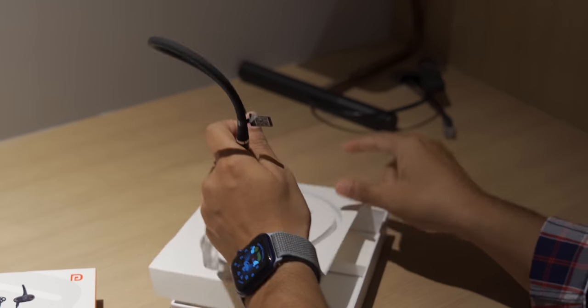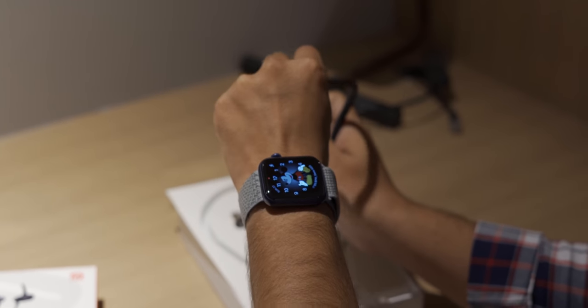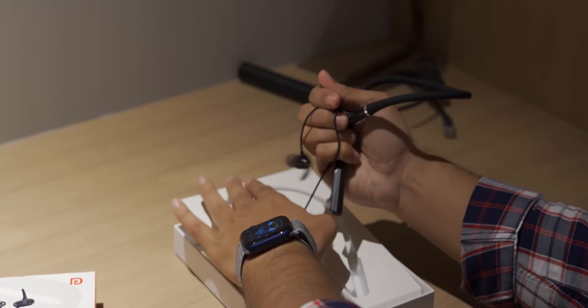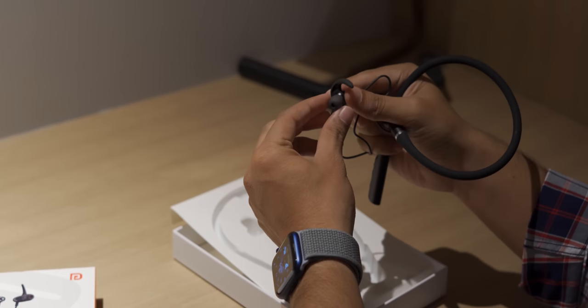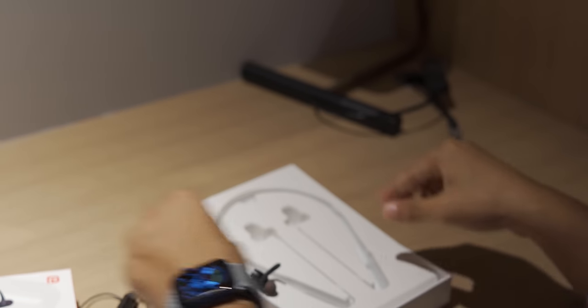One thing I like about this in my initial impressions is that these are rubbery and very flexible. You won't have a lot of issues with them. Nice earbuds, nice style. Let's put this aside for a moment and see what else is in the box.